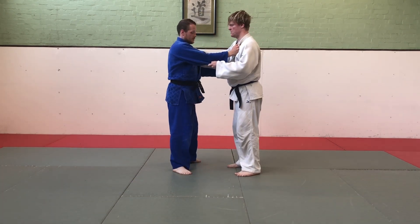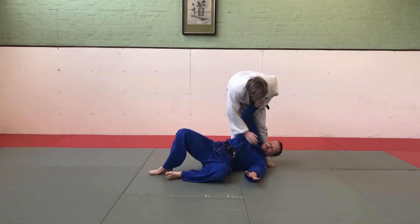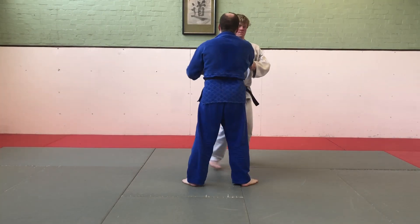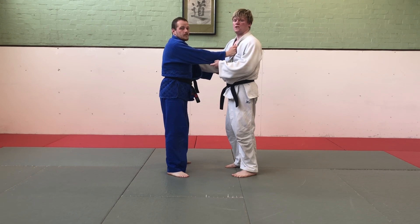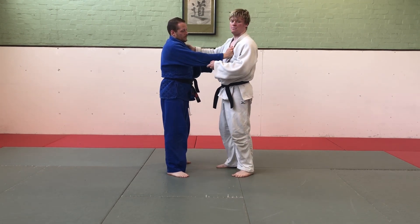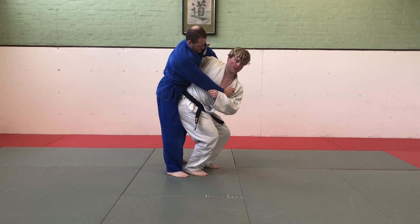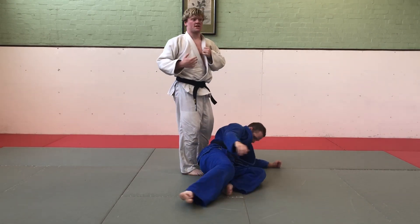Tsurikomigoshi. Tsurikomigoshi is a lot like Ogoshi, but instead of coming around the back, I'm going to keep holding his lapel, put my forearm against the chest, lower my hips, extend my legs and rotate to face the front.